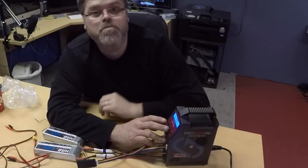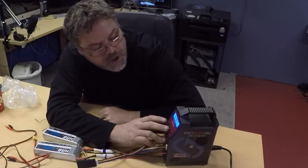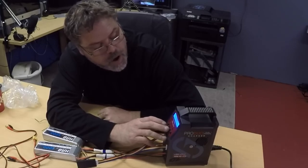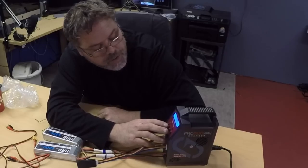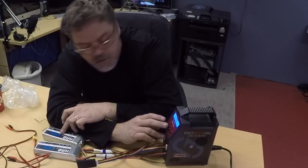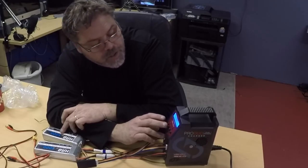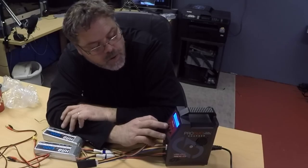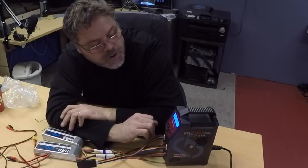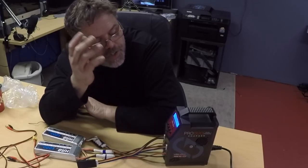Oh, it's got storage mode! It's got discharge, storage, and charge. So we want charge. It goes up to 7 amps. We'll leave her at 5 amps — that's how I rate it anyways. Select. Then we want to go 4S. Select. Hit start — confirm. She's checking the battery and she's charging.